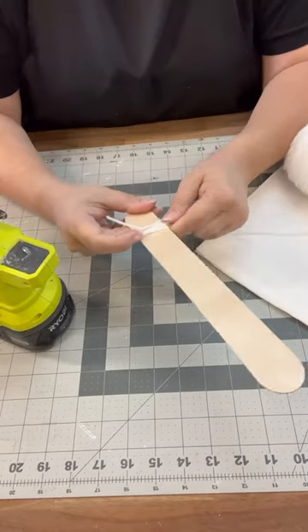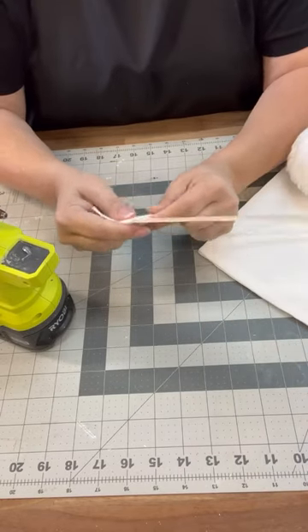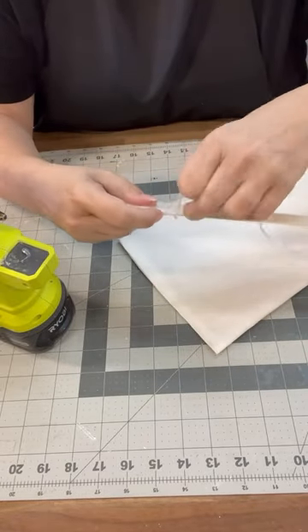We are taking some yarn, wrapping it around a craft stick. Once we get it all the way down the size that we need for the pillow that we're making, then what we're going to do is we're going to hot glue one of the edges.